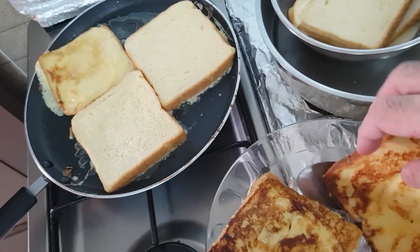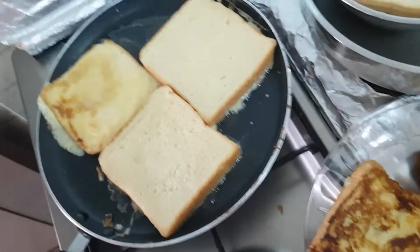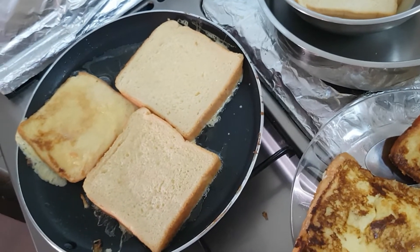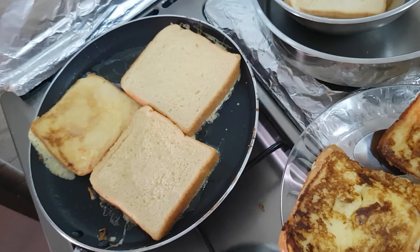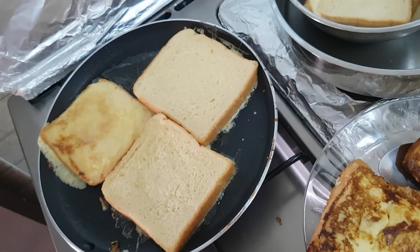Let's see these when they're done and then we will taste them. Again, very good — especially for the kids for energy, and of course for anyone.